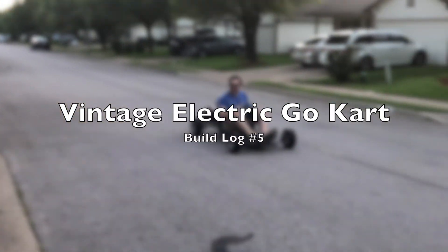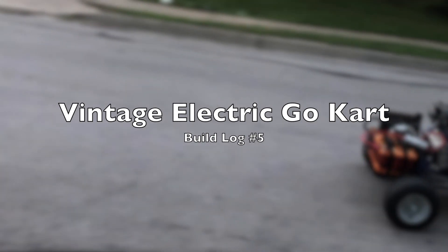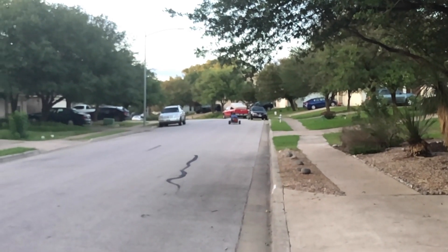Vintage Electric Go-Kart Build Log Number 5. Yeah, it works. This is the log where we finally drive the thing. But first, some more assembly.